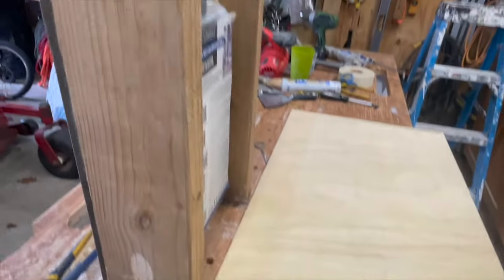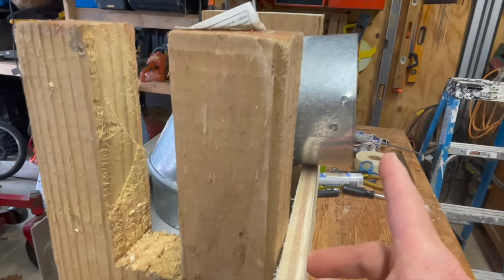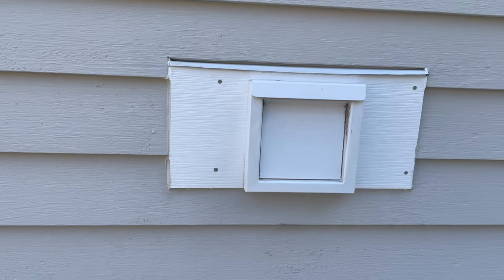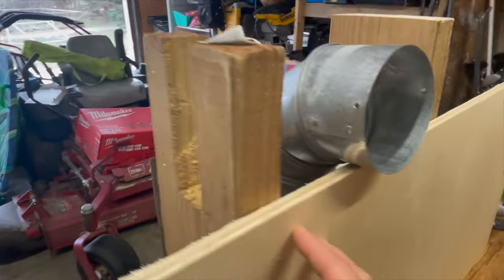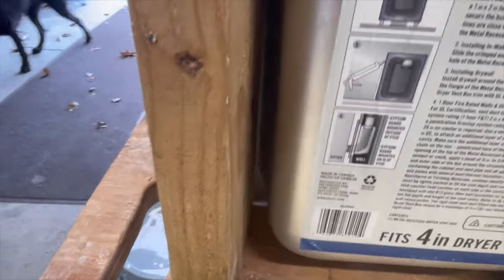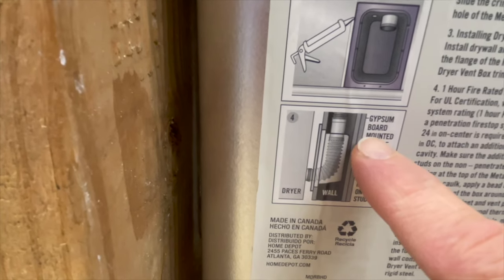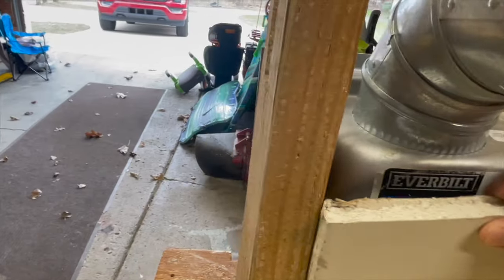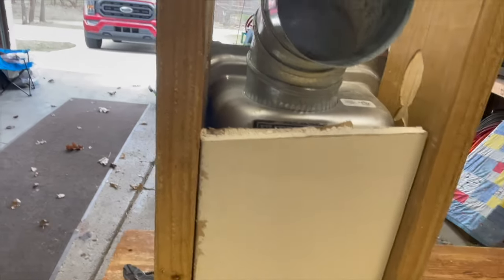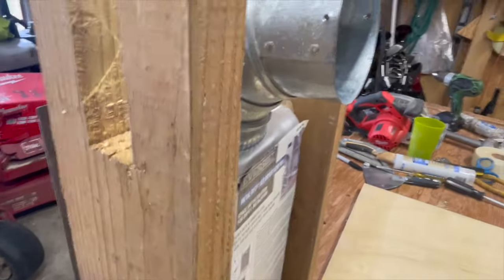We're outside in the Dusty Builder high-performance building lab with a mock-up of what this would look like on a 2x6 wall. We secure the box to the studs, with a spot for the drywall, and the plan was to vent directly to the exterior. With this plywood mimicking exterior sheathing, we're in good shape for the dryer exhaust. However, the instructions require a piece of drywall in the stud cavity for a fire rating, which leaves little room for insulation.